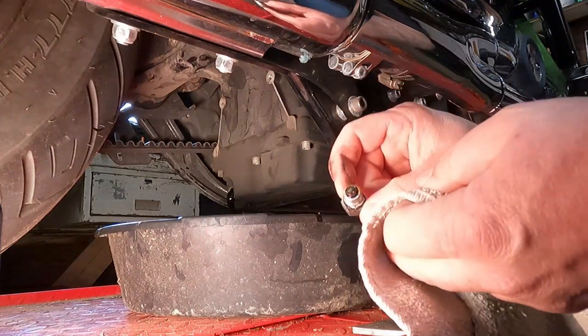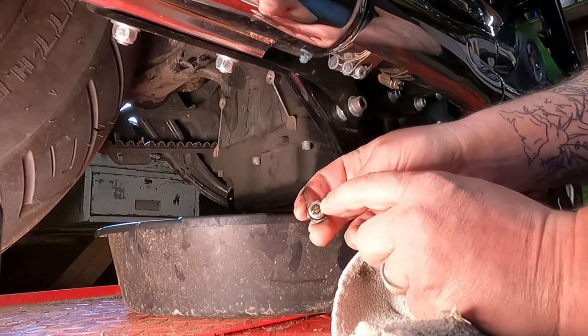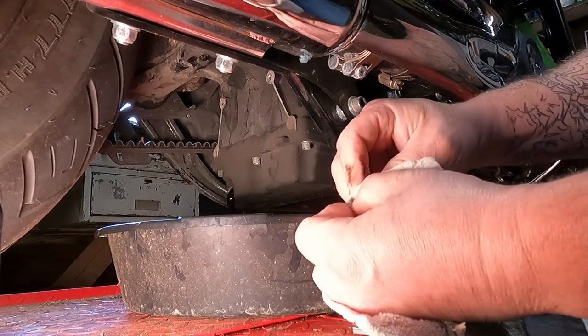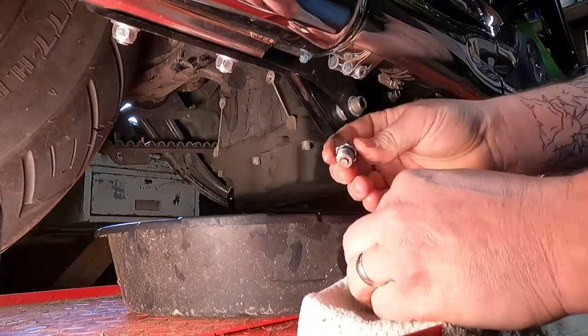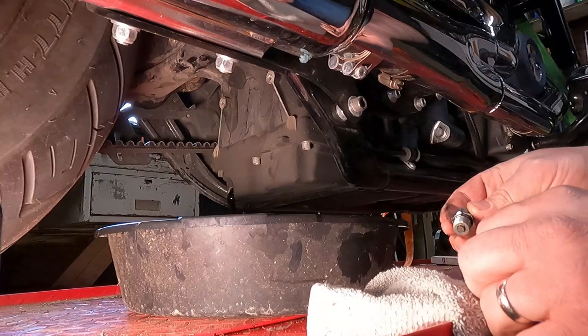Now as the engine oil drains, it's a good chance to take a look at your drain plug. You can see there's a little magnet on here and this should pick up metal shavings. There's not much on here, so that's pretty good. We're going to wipe this clean, wipe everything off, and then put a new O-ring on the drain plug.